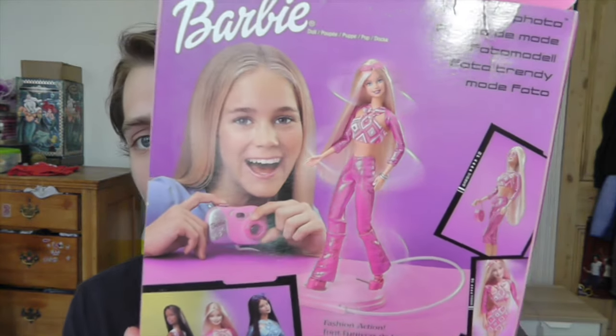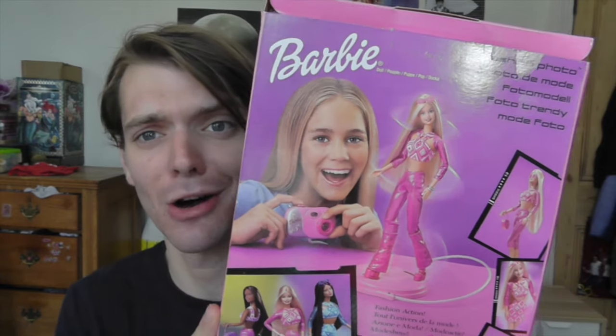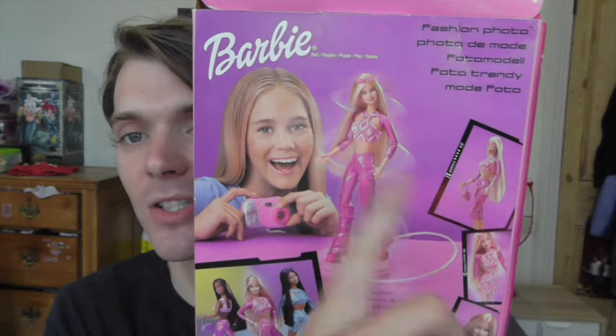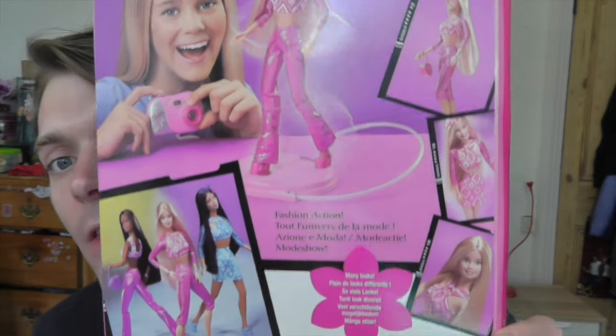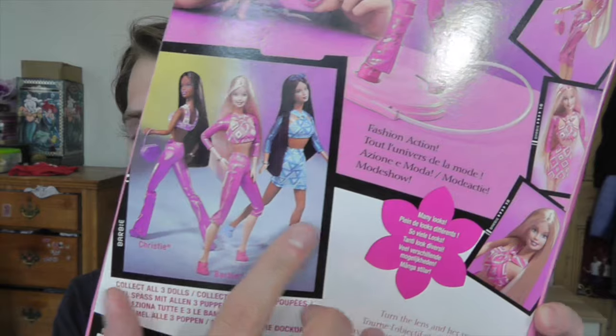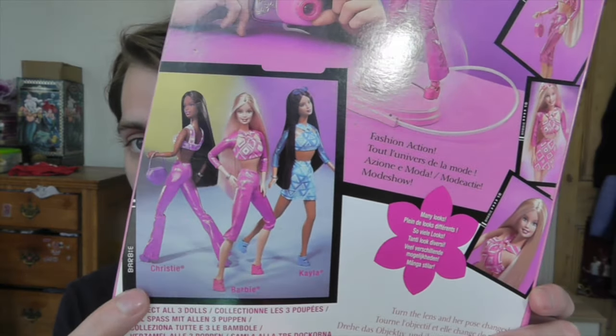On the back there is a picture of a girl playing with the doll and Barbie's twirling on her stand. There are a couple of different shots of Barbie down the side — different dolls you can get in this line — and I really want the Christy one, she looks really cool. So that is her in the box.